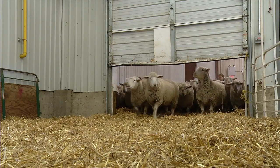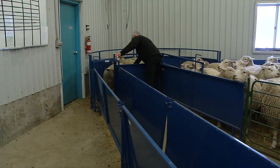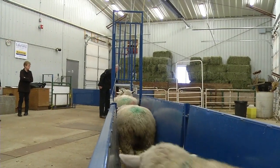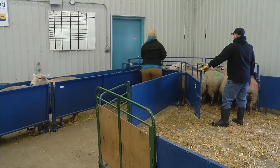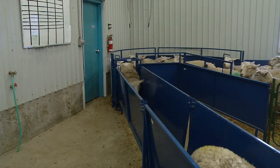Sheep like to move in a peer group that they have been housed with. So you have to design your facility of a suitable size to move sheep through in an efficient manner. We need to design our pens and our crowding area a suitable size to keep a constant flow of sheep moving through the system.